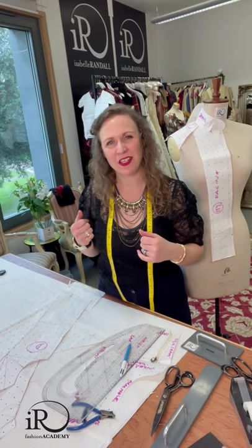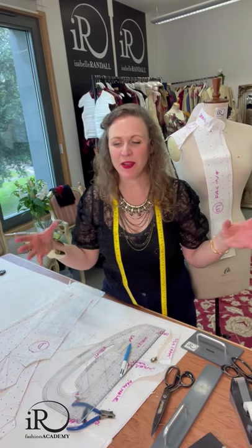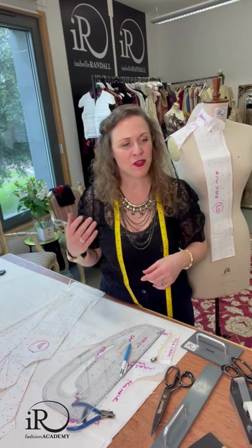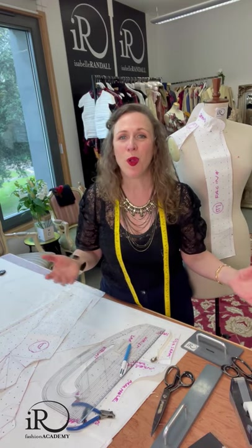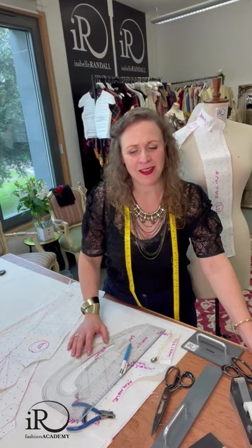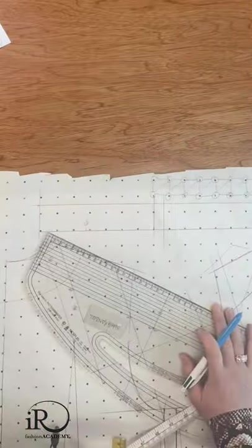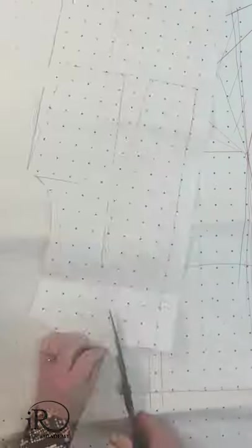Today I wanted to really work on my skills in Japanese pattern cutting because I want to fuse the two together — East meets West. I was trained at college and university and I've worked with the Western style of pattern cutting for three decades now. But I love the theory and the approach behind Japanese pattern cutting. I think it's so clever, and I want to fuse the two together to make my own kind of style.